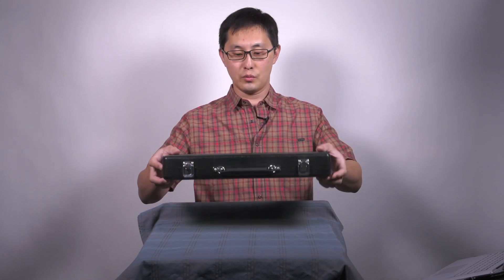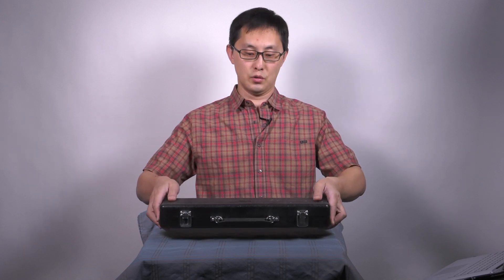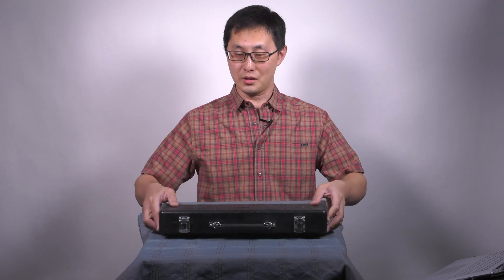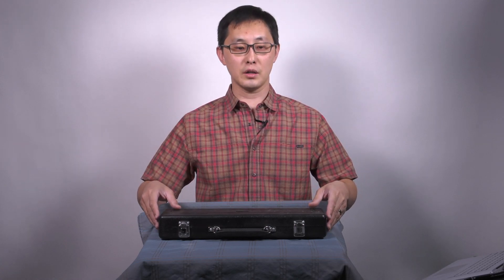Please remember when you open or close your case, make sure you do it on the floor. I'm only doing this on a surface right now because I'm filming. Put it on a flat surface, preferably the floor, because if anything were to fall it would either do no damage or very little damage to your flute.